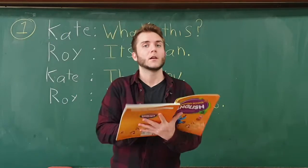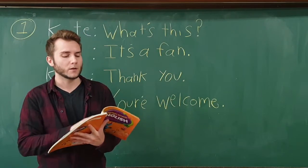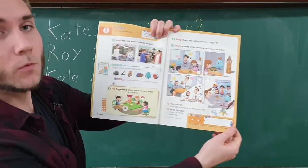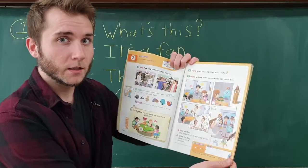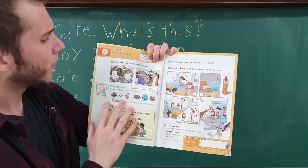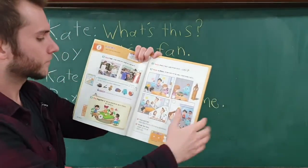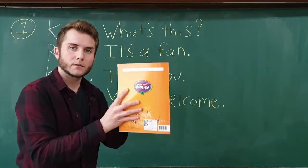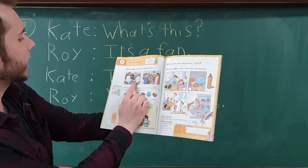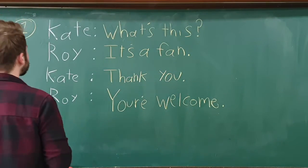Hi everybody! Today we have a pretty simple video. We're on pages 20 and 21 in your textbook, but we're just going to focus on page 20, practicing the real talk with me. Let's get started — we have scene one with Kate and Roy. Let's practice reading it together.